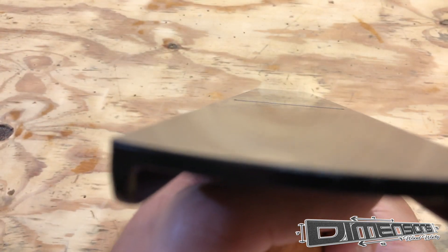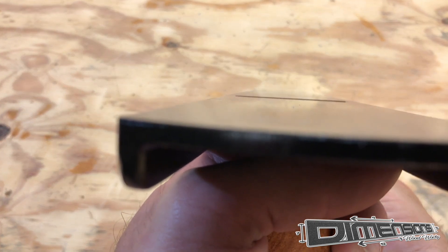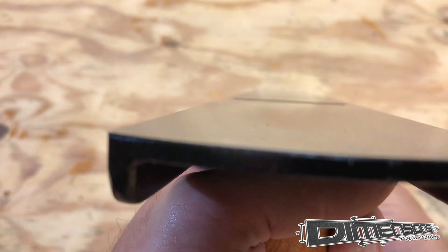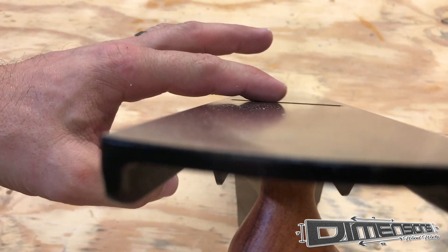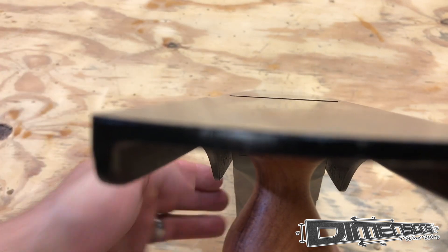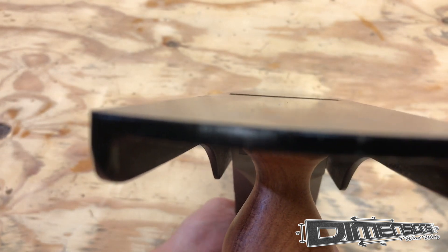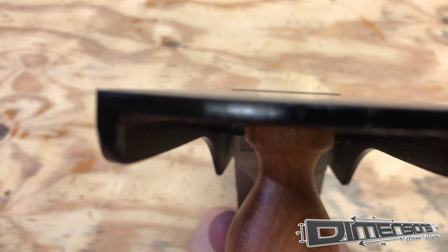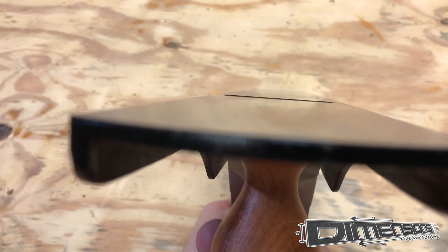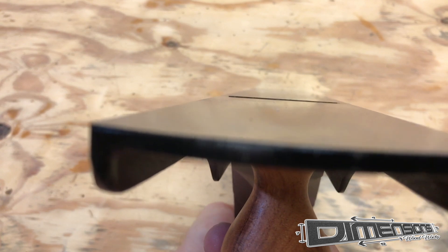Then we will advance the knob until we see a thin black line just protruding from the sole of the plane — that means we've got enough of a bite from our blade. You can just see it there. We want to make sure that that black line is even, and if it is not then you need to adjust the angle of your lever. We want to make sure that it is even all the way across the sole of the plane, which will give us a good even cut whenever we make our shaving.